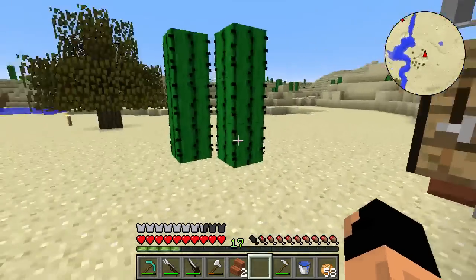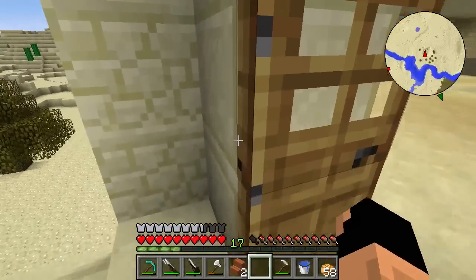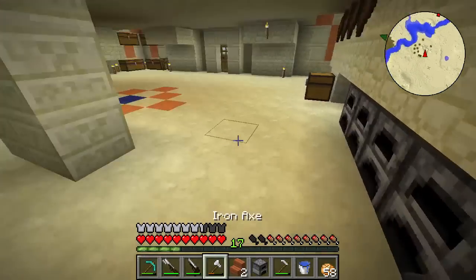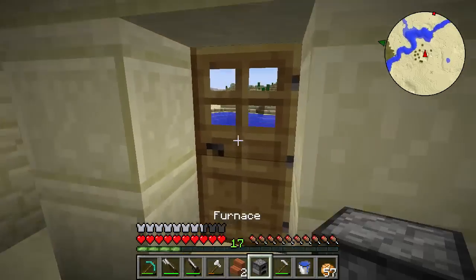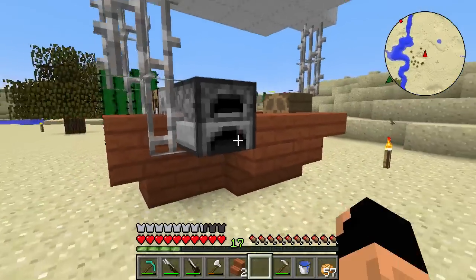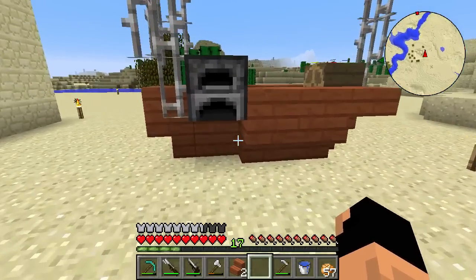Basically, we put a crafting table and a furnace on our ship so that wherever we go we'll have them. I think it's a great idea. I'm not sure if it'll work with the mod, but hopefully it does because we could use that kind of stuff on the road. Let's eat up and get outside to put this on the ship.